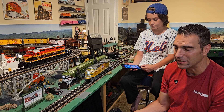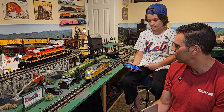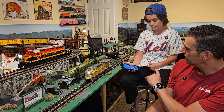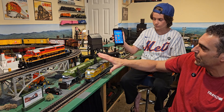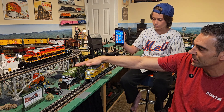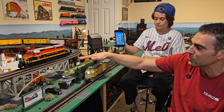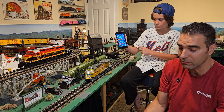Voice control requires knowing the exact phrases to say, so it's not as intuitive as you might think. One more advantage: at the bottom of the app, it shows whether it's connected to a Lion Chief Plus 2.0 or a Legacy locomotive. When you use the arrows to switch between connected locomotives, it updates accordingly — the Bluetooth app knows which type of locomotive it's connecting to.